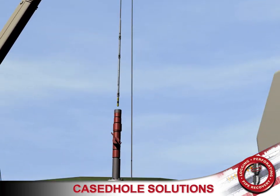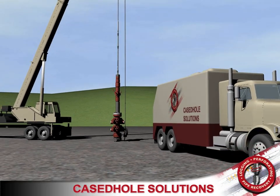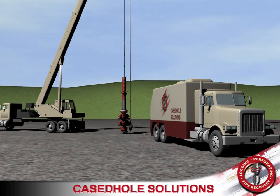Case Hold Solutions has excellent state-of-the-art wireline trucks, crane trucks, and pressure control equipment in all locations. Down hole pipe recovery tools and perforating systems are second to none. Case Hold Solutions' safety program and safety statistics are the best in the industry, with an ongoing employee training program to ensure all field crews are up to speed on the latest technology and best practices.